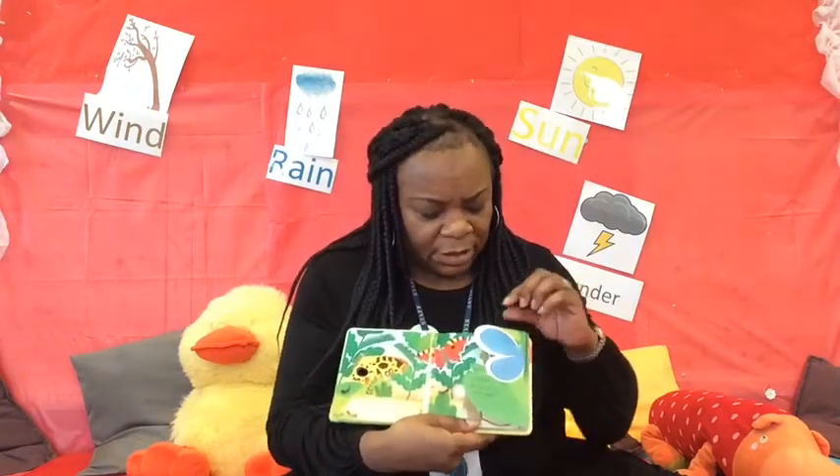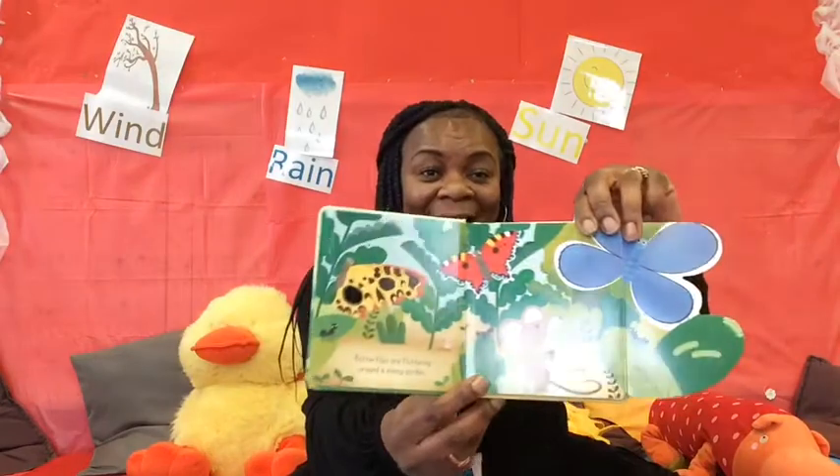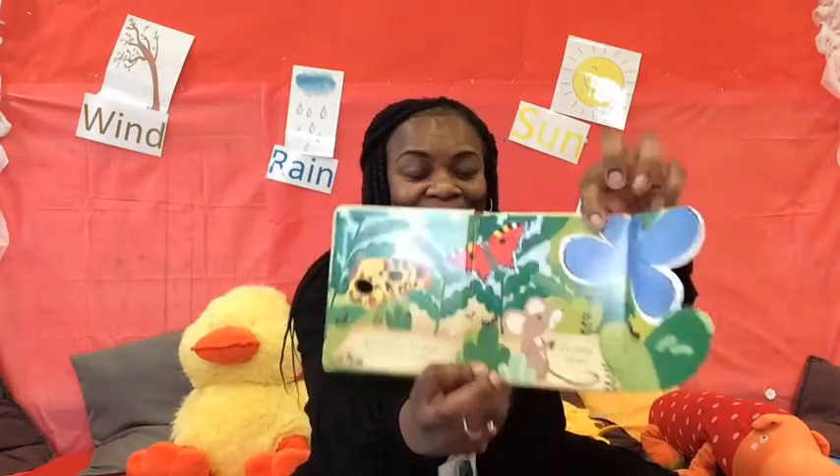Oh, this is lovely! Butterflies are fluttering around the sunny garden. Squeak! Squeak! What does that sound like? Look at this — we've got a little flap here. I'm going to open it up. Oh, it's a little mouse! There's the little mouse. Can you see the little mouse right there? Squeak! The little mouse scampers under the pretty flowers.